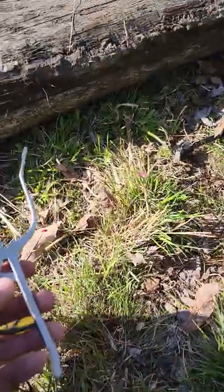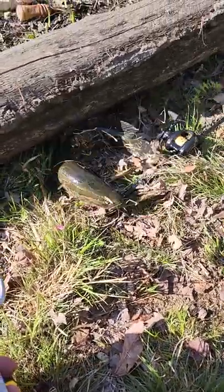Oh, pops right off very quick. Alright, go snake away.